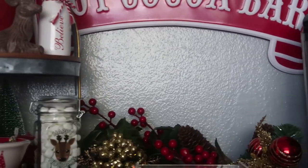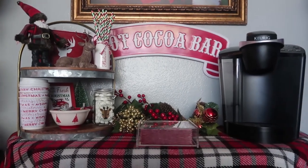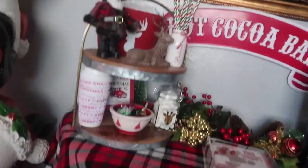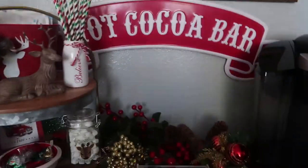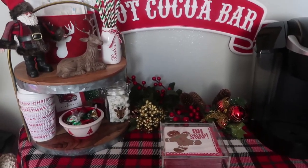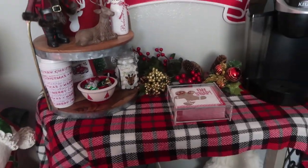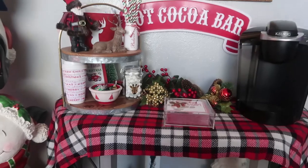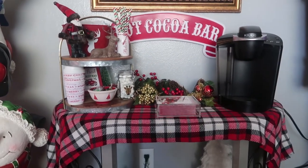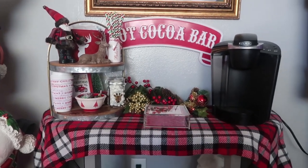Let me zoom out and show you the full view — there we go, look at how cute this looks! Super cute, super inexpensive. If you don't have any counter space, this is a great alternative, and the little kids will love it. If you liked this video, please give me a thumbs up and hit that subscribe button. See you guys in my next video, bye!